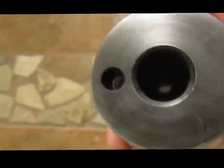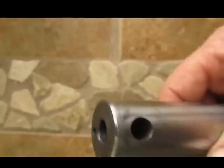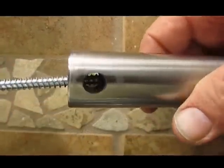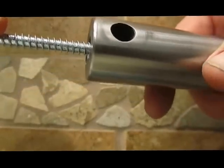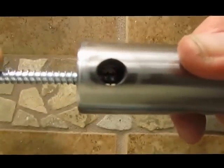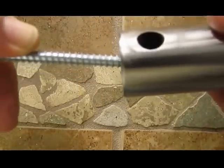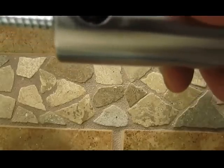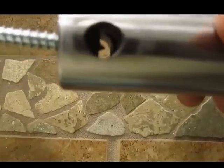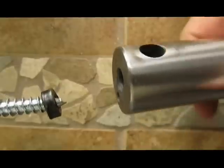I'm going to remove the breech seal out of the compression tube. I'll take a quarter-inch lag screw — I used a six-inch long one so I can get a grip on it. Screw it in a bit, wiggle it back and forth, and there it is. Now I can replace it with the new one.